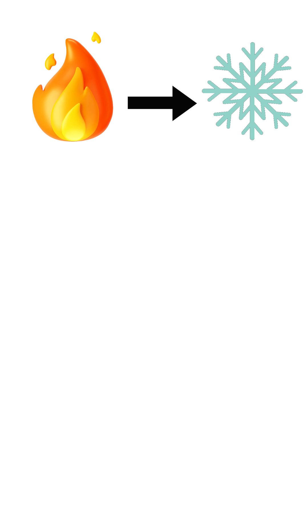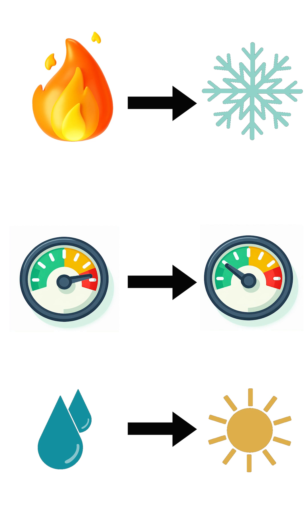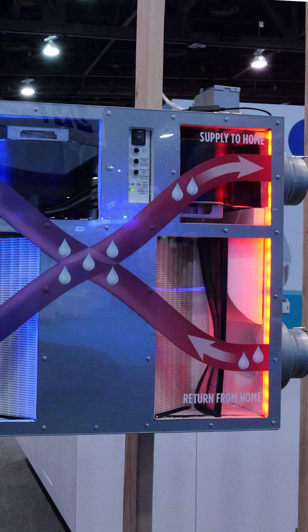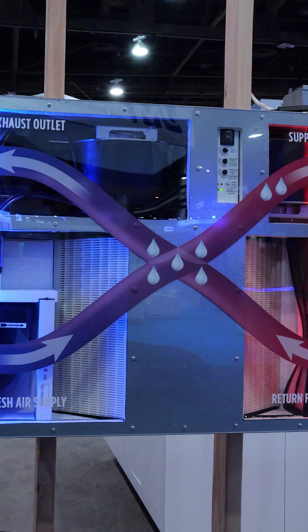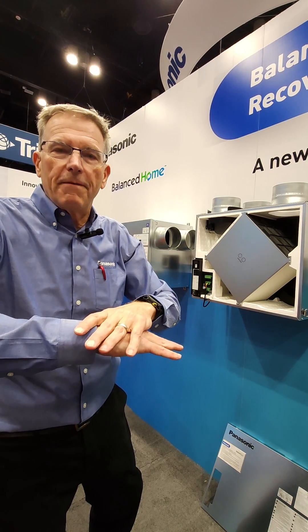Heat energy moves from hot to cold, it moves from high pressure to low pressure, and moisture moves from wet to dry. So in this case, all three aspects of those physics principles are at work. One airstream is hot, one airstream is cold — so heat radiates through the device. That's the radiation component of that heat transfer.